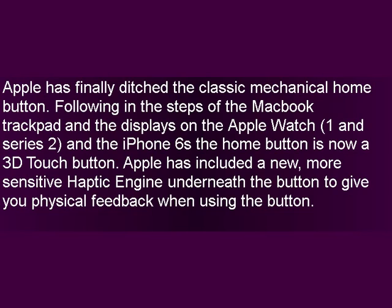Apple has finally ditched the classic mechanical home button. Following in the steps of the MacBook trackpad and the displays on the Apple Watch Series 2 and the iPhone 6s, the home button is now a 3D touch button. Apple has included a new, more sensitive haptic engine underneath the button to give you physical feedback when using the button.